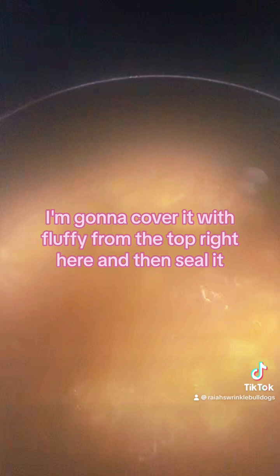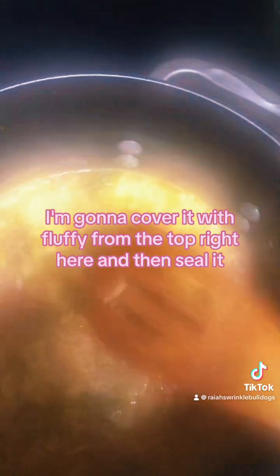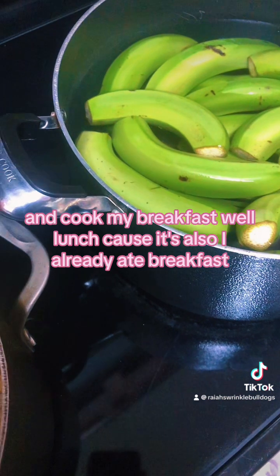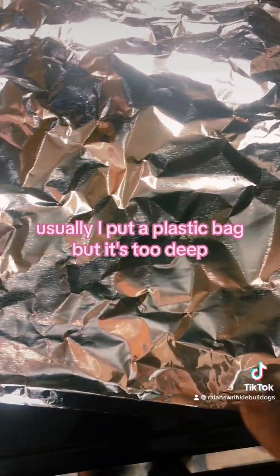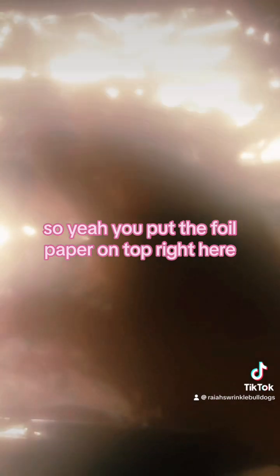I'm going to cover it with foil from the top and then seal it. I think I'm going to check on it in 30 minutes and cook my breakfast — well, lunch, because it's almost already past breakfast. For the foil, usually I put a plastic bag, but it's too deep, so I'm going to put the foil on top right here and cover it with the lid.